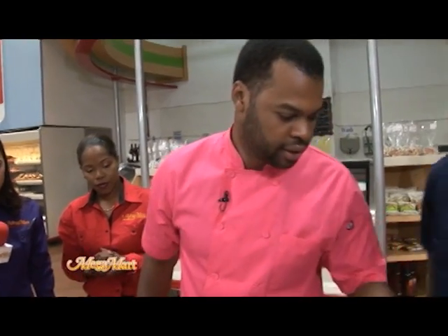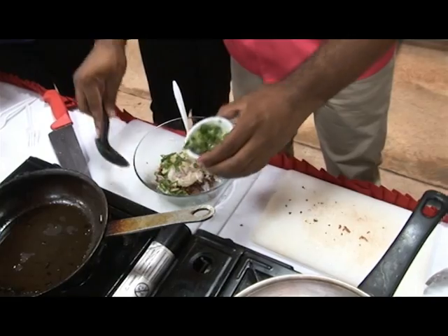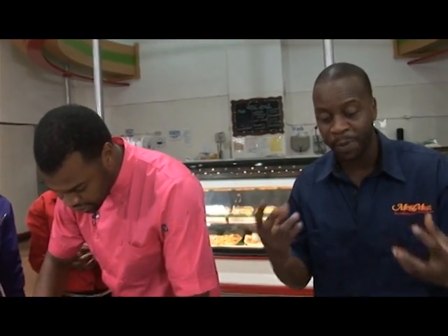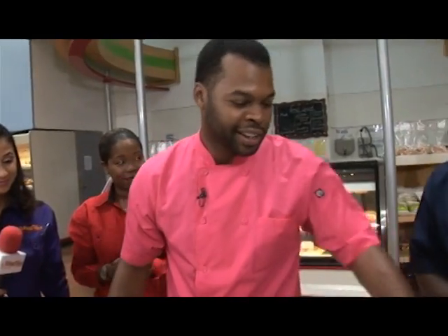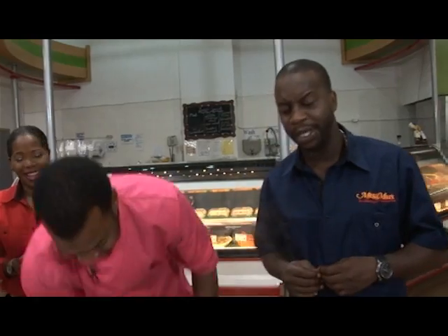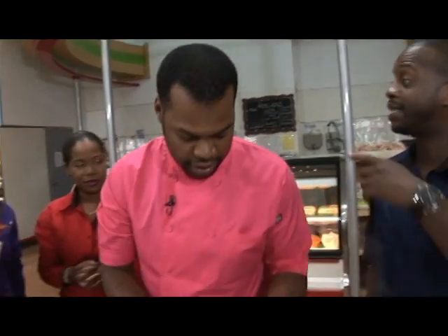And we're going to use some chopped scallions. You know, if this wasn't for the kids, you could add some scotch bonnet pepper as well. For those people who like pepper, they could add some pepper to this. You know, a little pepper but not too much. You have to watch your stomach. If you're Allison, you add a lot of pepper.